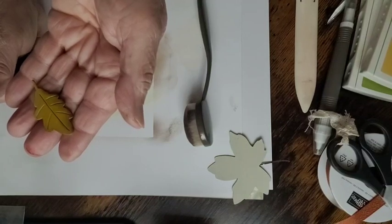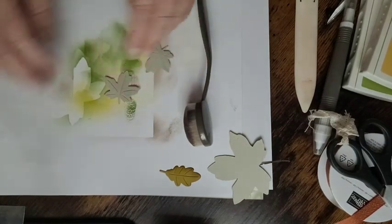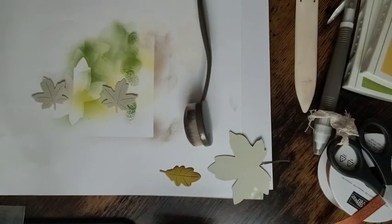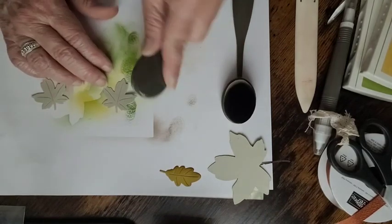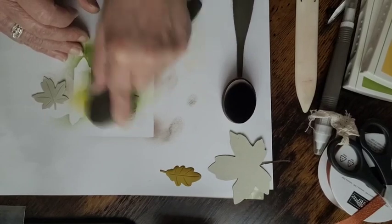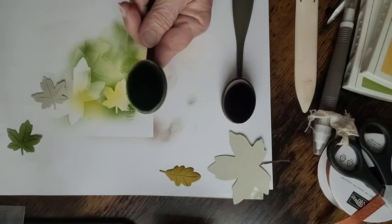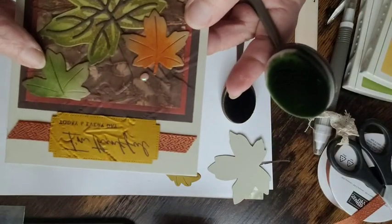Our next two pieces are the maple leaves — one will be green (Mossy Meadow) and one will be Pumpkin Pie. Since I have Mossy Meadow out, we'll start with that. I may not need to add any grain because it looks like it's got enough — just go across the whole thing. On my first sample I almost overdid it, so you don't want a big blob of ink.